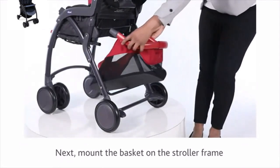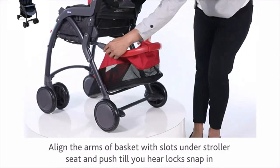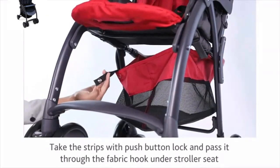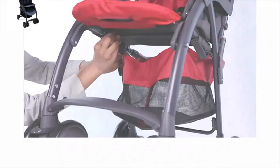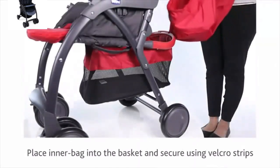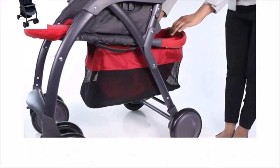Next, mount the basket on the stroller frame. Align the arms of the basket with slots under the stroller seat and push till you hear the locks snap in. Take the strips with push button lock and pass it through the fabric hook under the stroller seat. Lock the strip to secure the basket in its position. Place the inner bag into the basket and secure using Velcro strips.